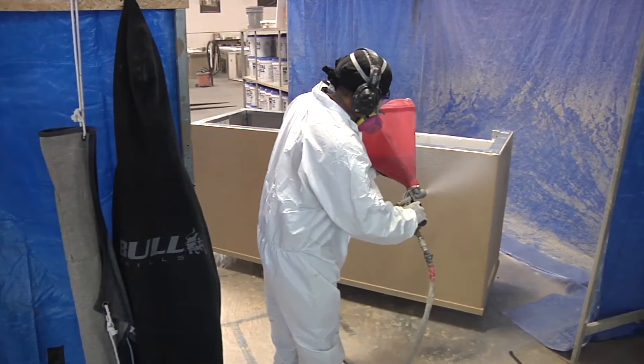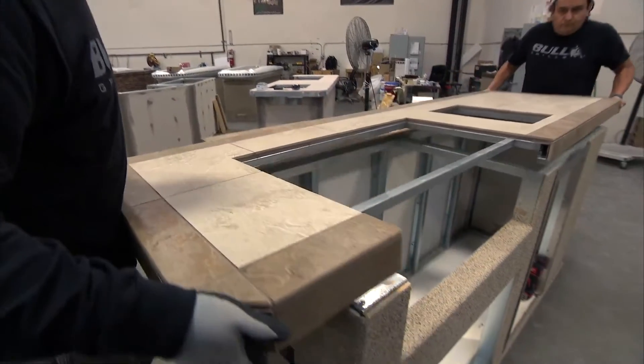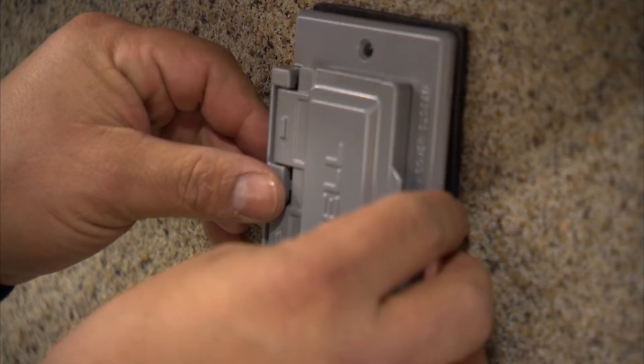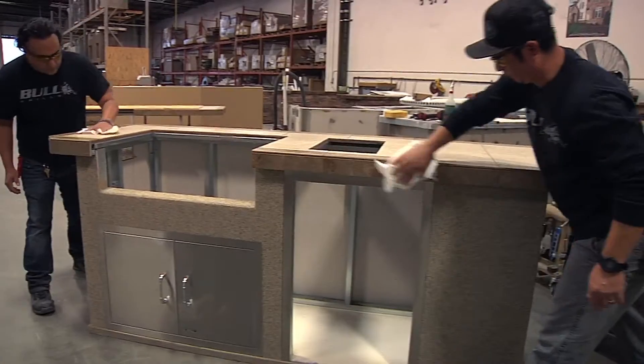Stucco and or rock is then applied to the completed base. The island is now assembled, the countertop locked onto the base. Steel trim is machined to perfection, and everything else — electrical outlets, cabinets, and accessories — installed with precision and care.